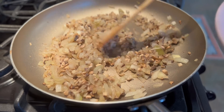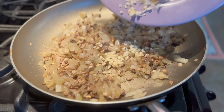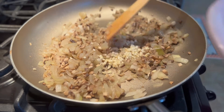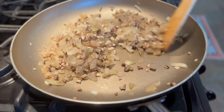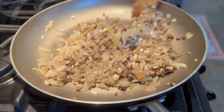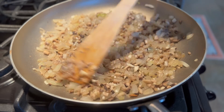Now let's go ahead and add the chopped garlic to the pan and mix it well. We'll leave it in for about a minute or so and then we'll set it aside.